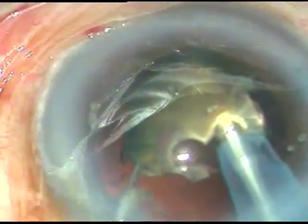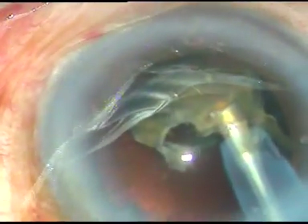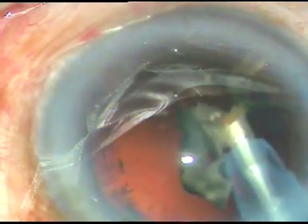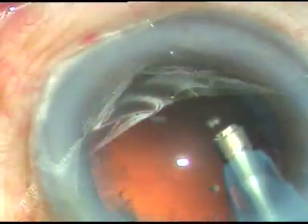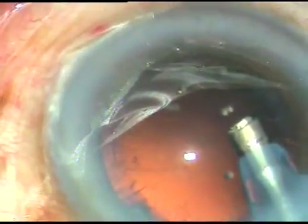Very slowly I start emulsifying this nuclear piece. Yes, the nuclear fragment has been emulsified. You can see the small posterior capsule rent at around between four o'clock and five o'clock.